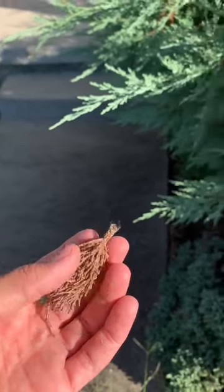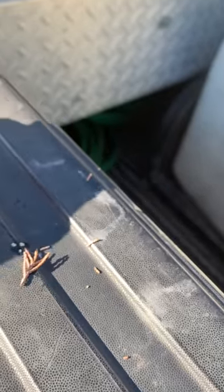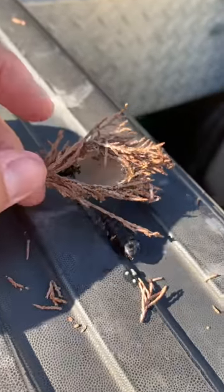They create these very destructive bags that hang on the tree, and they actually cut off the tree's circulation.